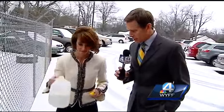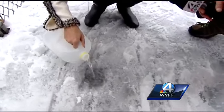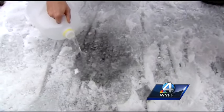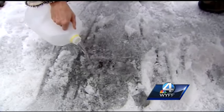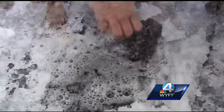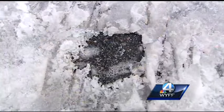Okay, outside — let's put it to the test here, Beth. I like it. Seems to be working, probably a lot better than pouring a lot of hot water outside on your front steps. It broke apart real easy. All right, so we'll put that recipe at WYFF4.com and also on our Facebook page.